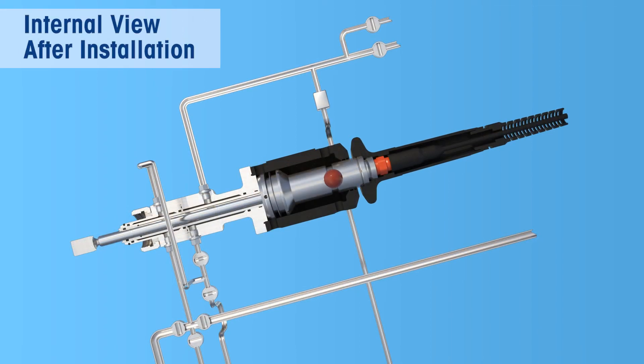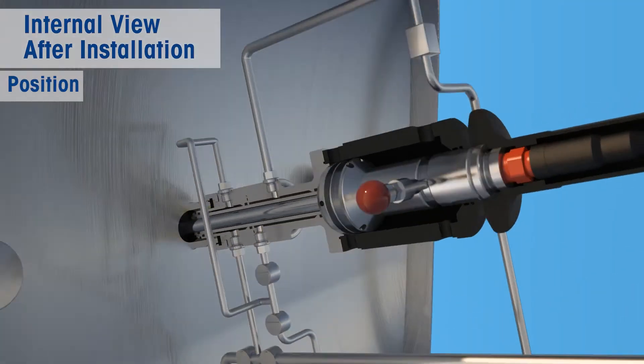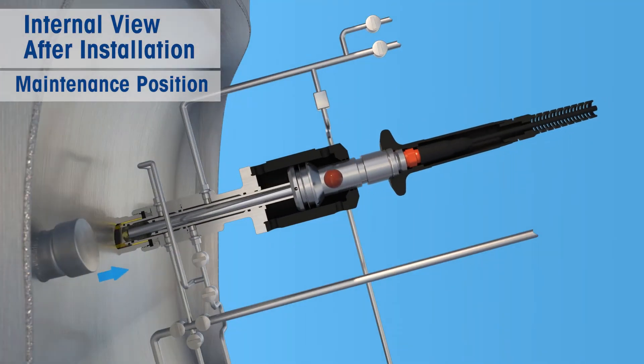Once properly installed, the measuring tip of the sensor can be flushed, serviced, and steam sterilized when the housing is in the retracted maintenance position.